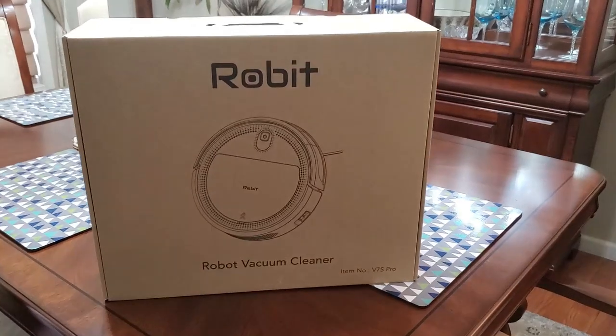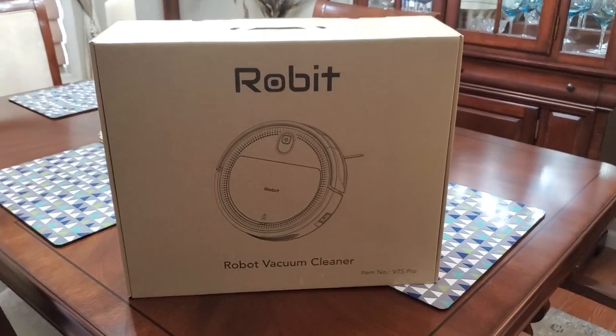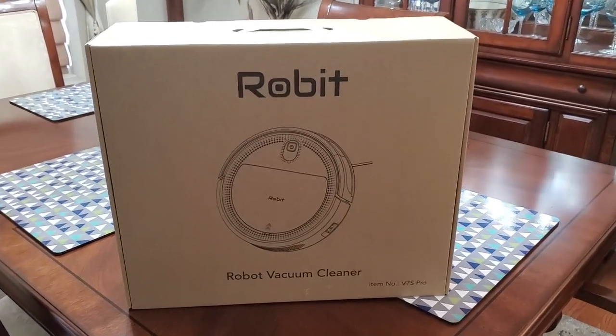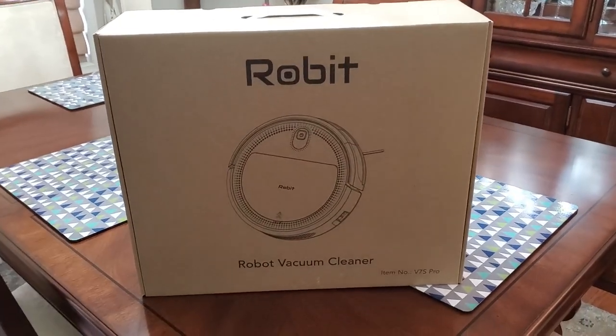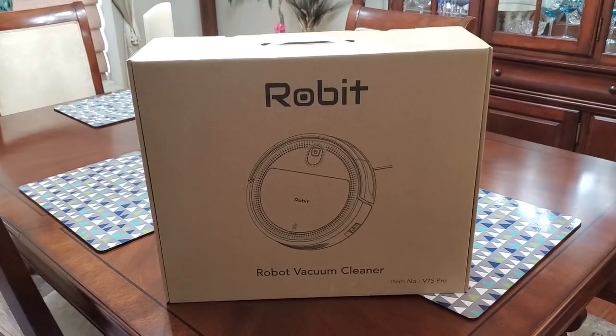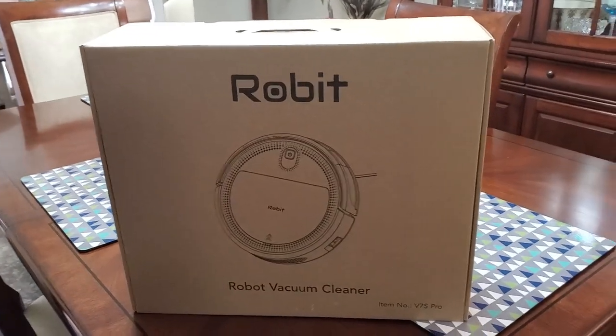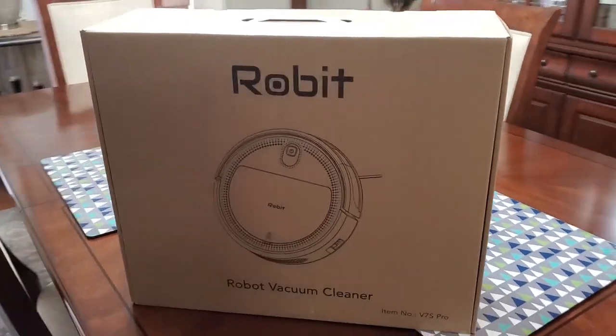What I wanted to do is show you what it looks like in the box. It comes with a nifty handle and it's not that heavy, so you can easily bring it into your home. Those things mean a lot to me — I always like to check out what companies do when they ship these types of products and I like to show it to you guys as well.